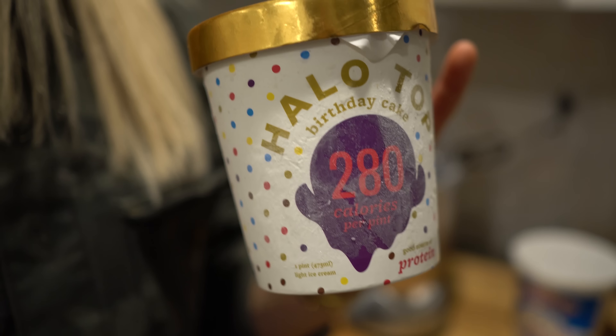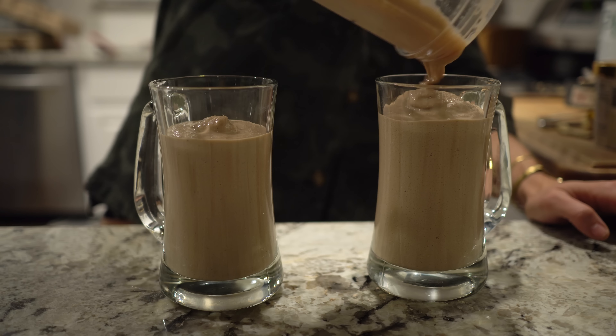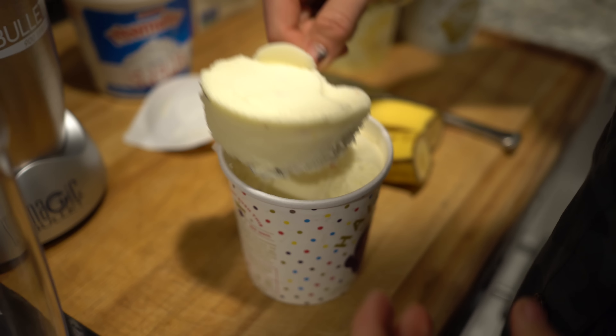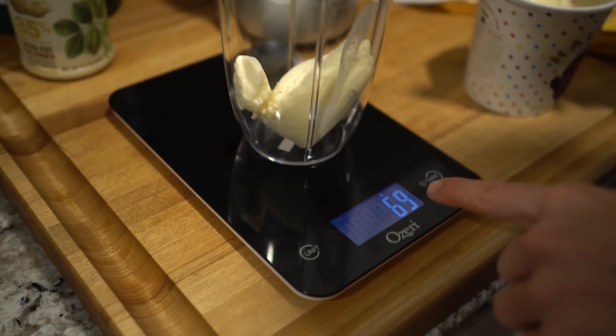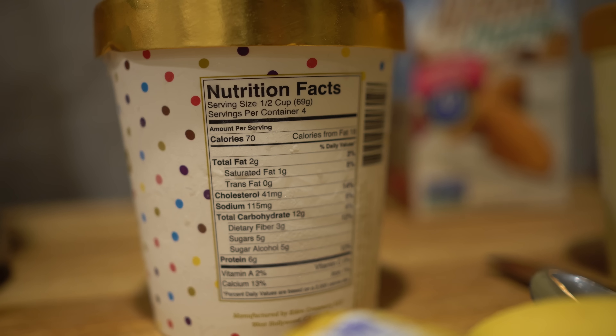I use Halo Top ice cream and Pure Pharma to make a protein milkshake. I've got my girlfriend Gina over here, she's enjoying a glass of bread. One serving of the ice cream is 69 grams, and in that you have 2 grams of fat, 12 grams of carbs, and 6 grams of protein.